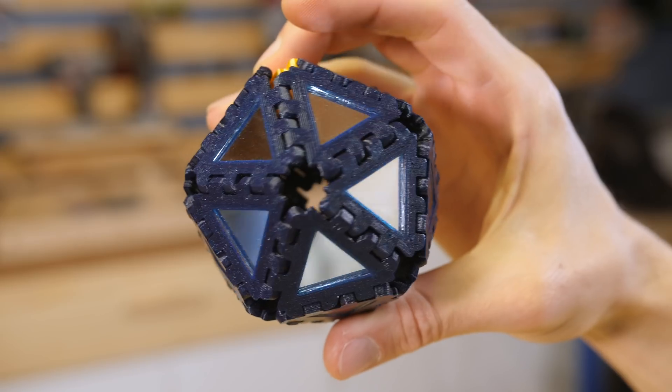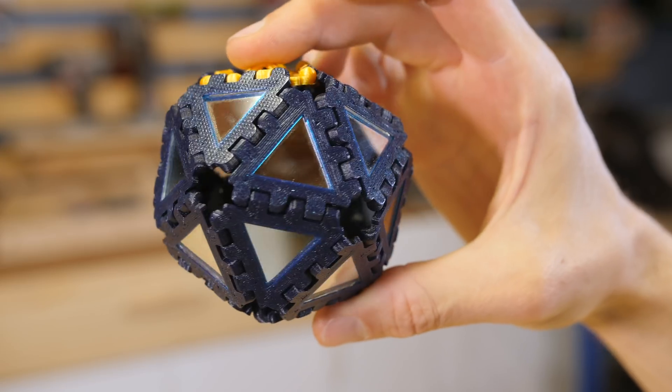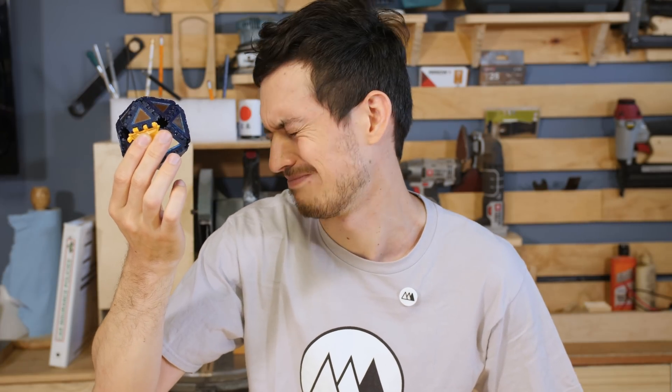Hey guys, remember this little disco ball I made out of special poly panels that hold mirrors? Pretty cool, right? Child's play. Today we're going to do something a little bit bigger.